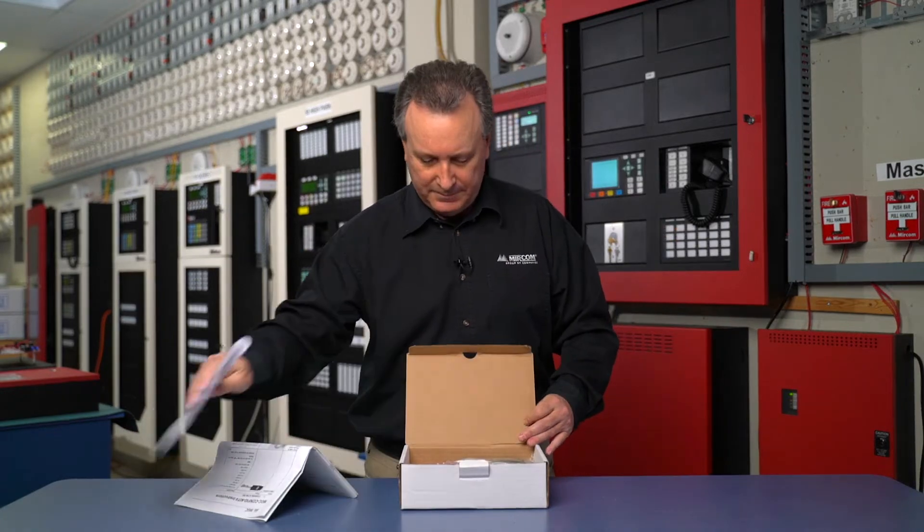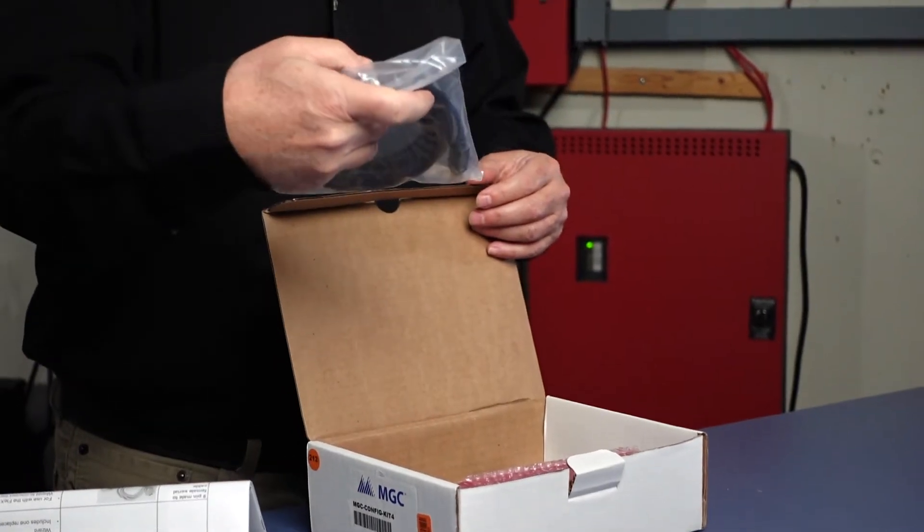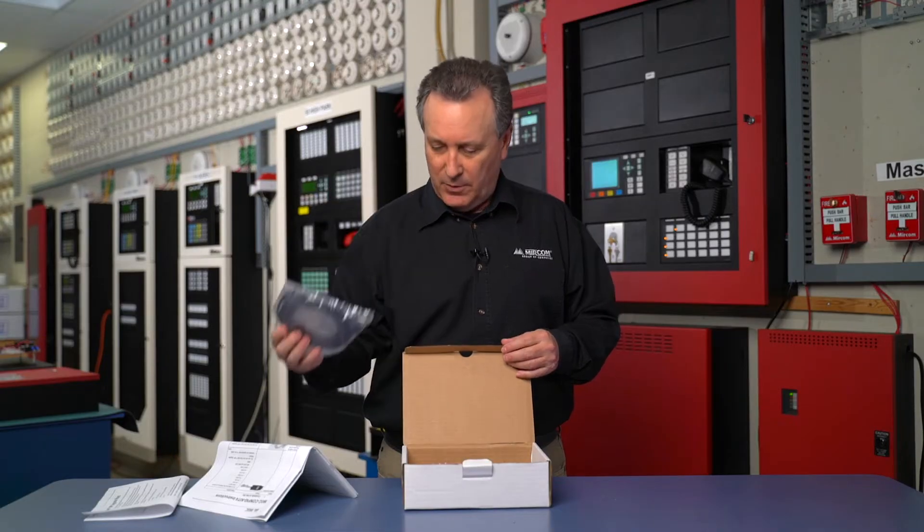Instructions — always good to have. Comes with a USB 2, which is a cable A to cable B type USB.